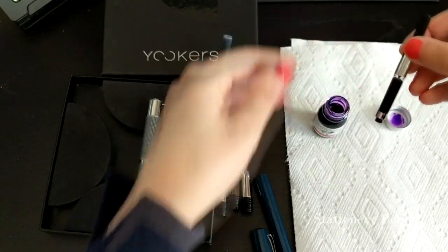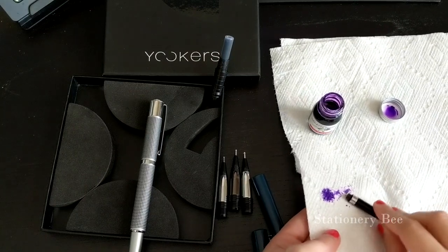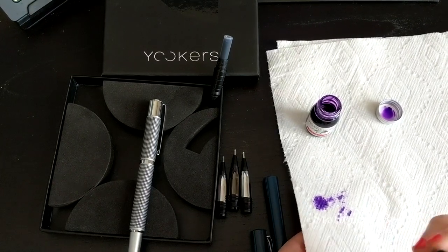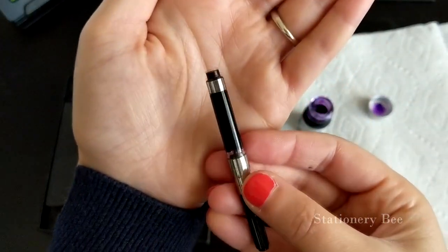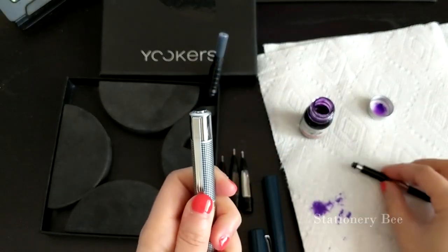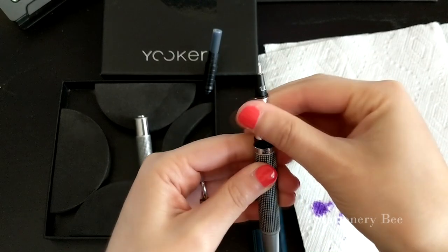All I did was just keep twisting it up and down. Now I'm going to go ahead and clean the edges. This is what it looks like — perfectly clean, very similar to the cartridge. Now we're going to go ahead and insert it into the head of this pen.